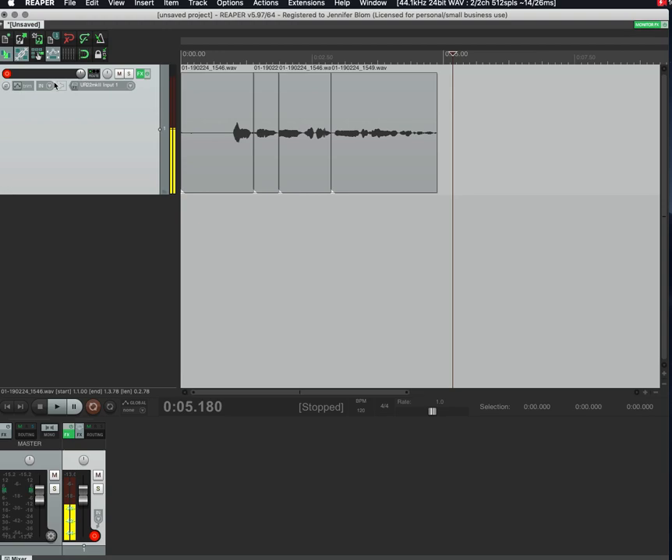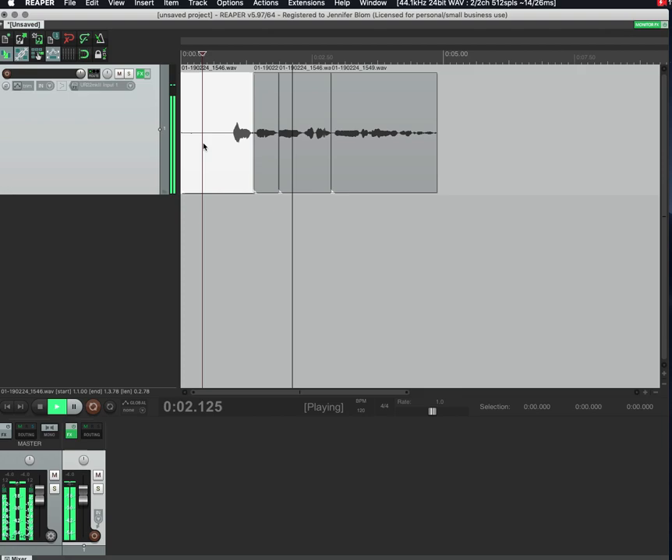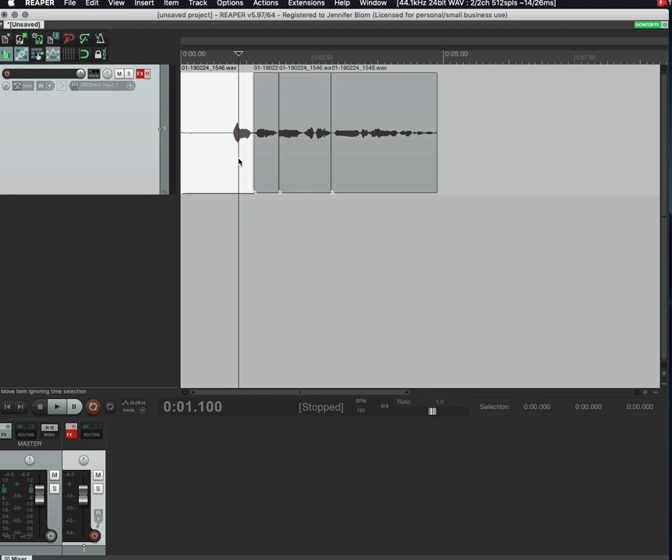When this button is green it's going to try to play those effects during playback. I usually turn off 'record armed' when I'm doing playback, especially with some of my RX plugins, because it can cause a weird glitch — it's trying to monitor my voice in real time as well as play back the actual file. So when you're recording, make sure the FX monitor is off so it's not adding effects while you're recording.